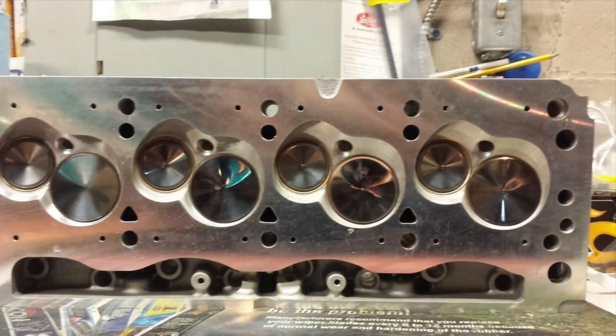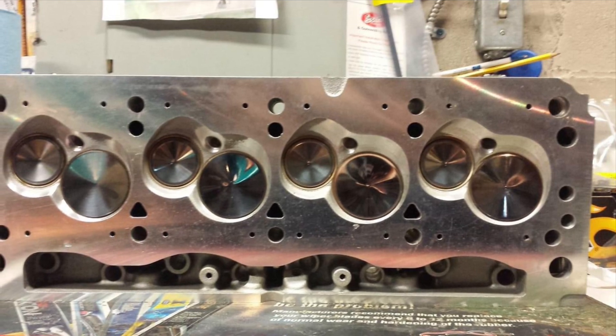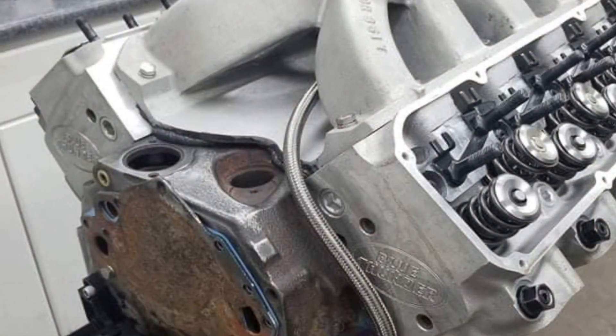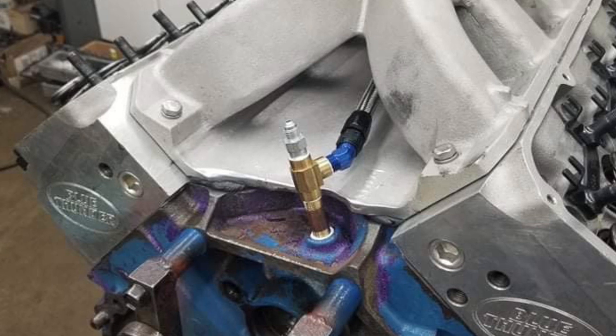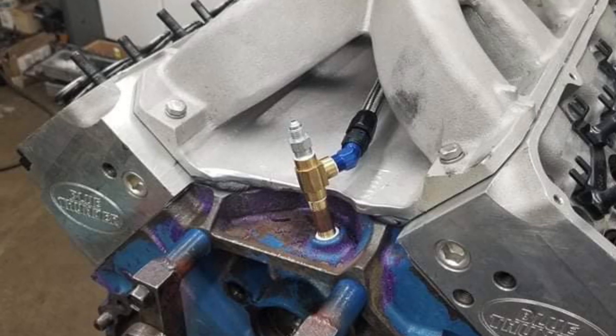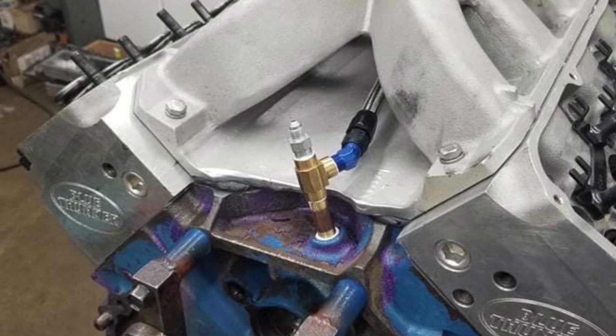He's running Blue Thunder heads and had them cut down to 47cc's. He's got Icon pistons and it's about 14 to 1 compression ratio. There's a picture of the Edelbrock 2991 intake he used, and there's the front-to-rear line. Fred dyno'd the motor and was pretty happy — he doesn't have a huge cam in it but made 717 horsepower at 6900 RPM.